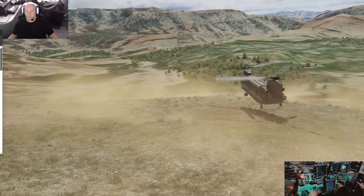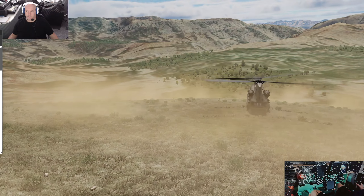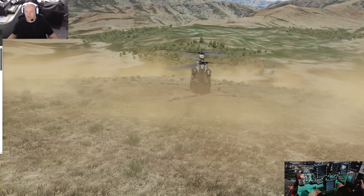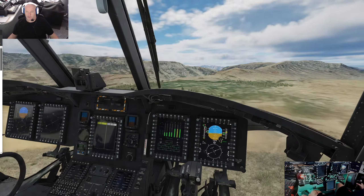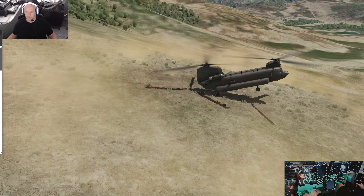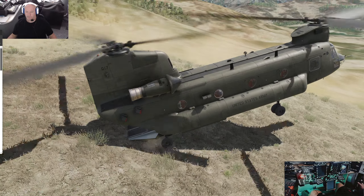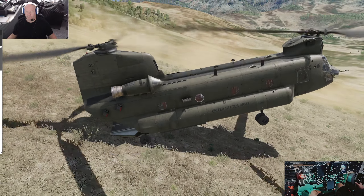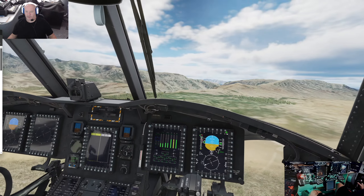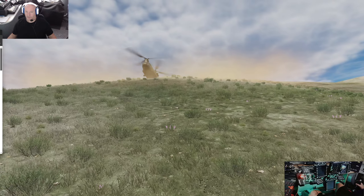Brakes! Okay, I got it. Lowering the ramp. And I got it. Okay, so they have time for the cargo — for disembarking.